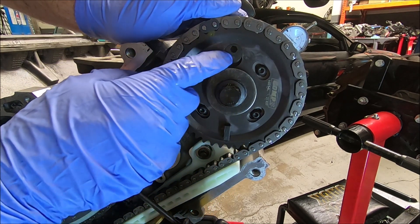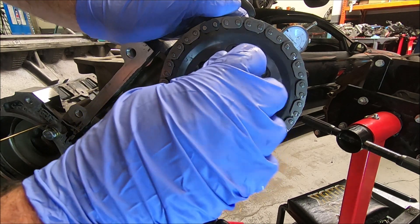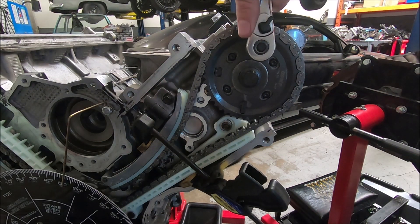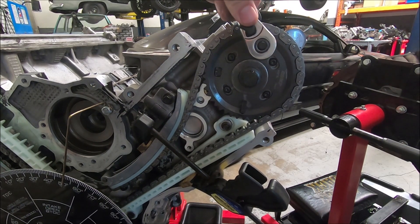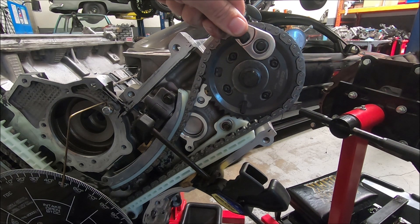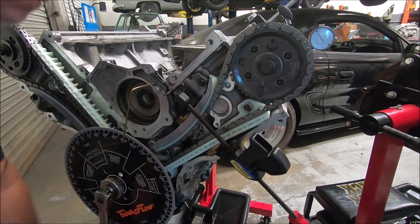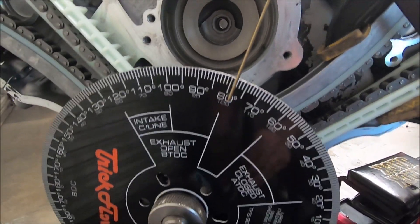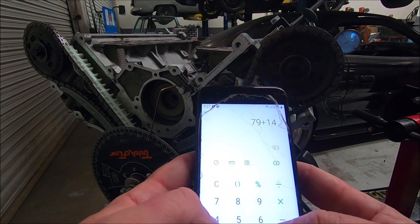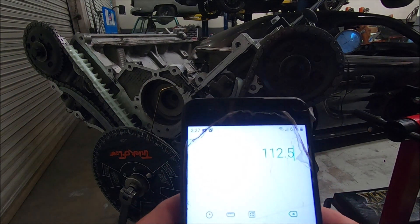When we turn the adjusting bolt — it's like a little cam bolt in there — it either advances or retards the cam. Right now we're centered. Turning it clockwise rotates the outside piece to the left, advancing the cam. We can see the bolt moving in the window. We're going to go halfway, which is about 3 degrees. After taking another reading, we got 79 and 146 — that's 79 plus 146 equals 225, divided by 2 equals 112.5. We're moving in the right direction.